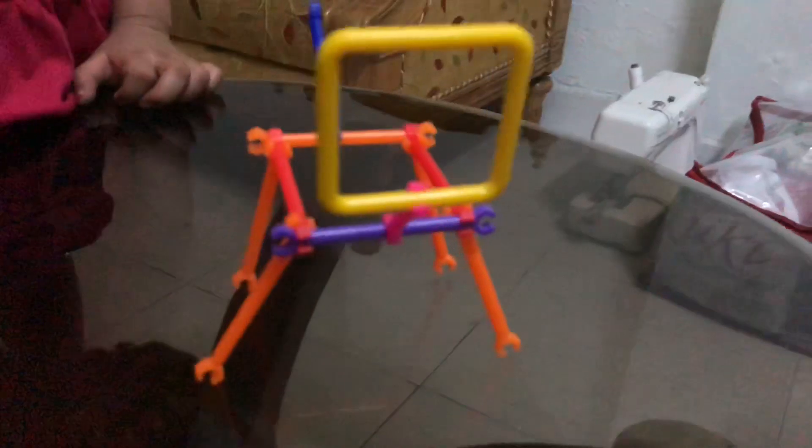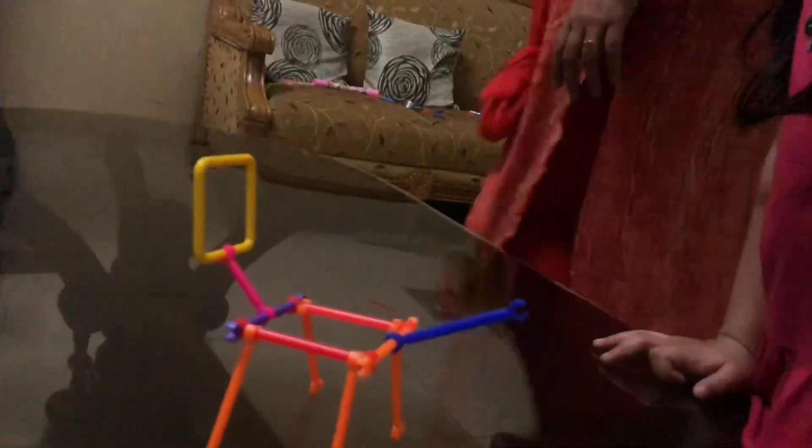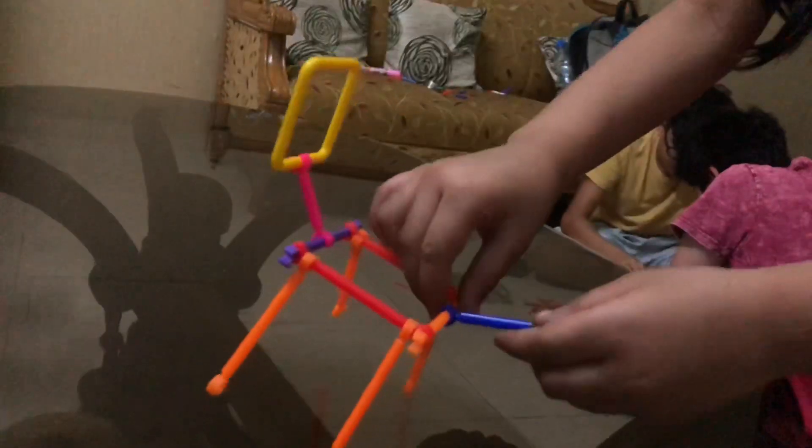I am going to put a glass on the glass. It's a good one.